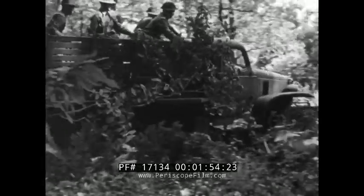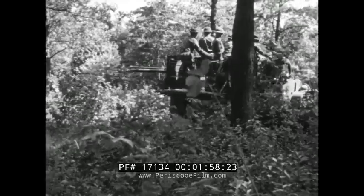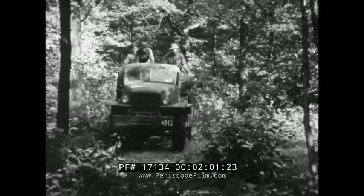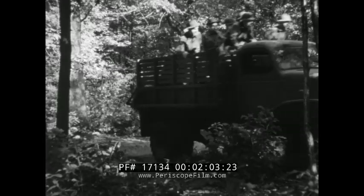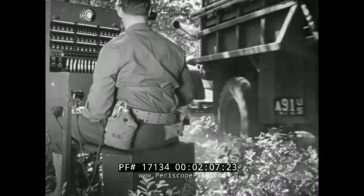After receiving instructions, the wire teams move toward the command post area from which the lines will be laid. Since the reel units cannot be allowed to group together around the switching central, the teams laying the longest and most urgently needed lines are given precedence in making the initial installation.